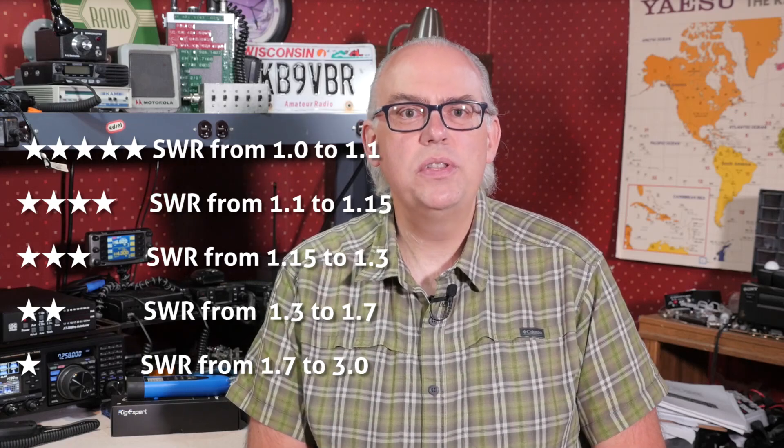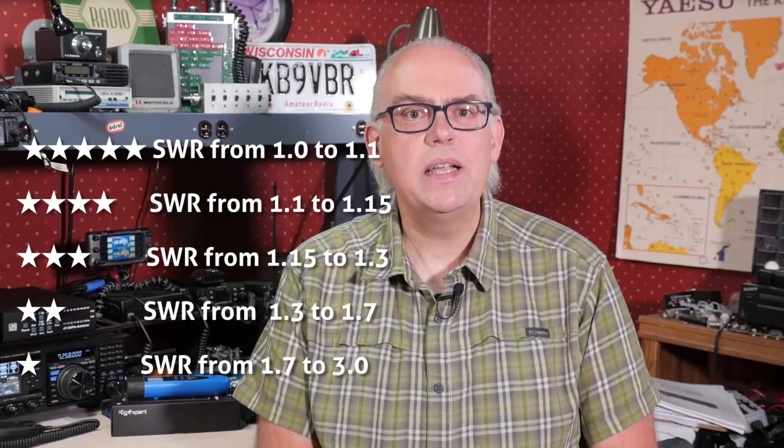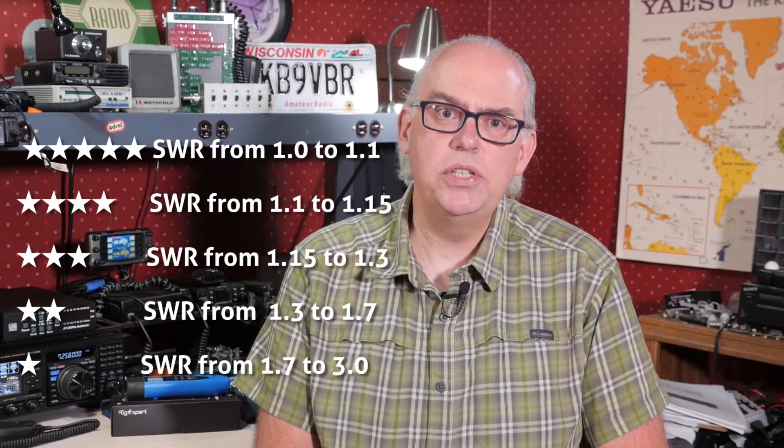It also has a star system to rate your antennas: five stars is resonant, three stars means it's under 1.3 to 1, and one star means it's between 2 to 3 to 1. It's a novel visualization, and if you're two stars or above, you'll know the antenna should work without a tuner. The multi-setting is really handy for multi-band antennas, as it will rate the performance for multiple bands or help you find the resonant frequency of an unknown antenna.